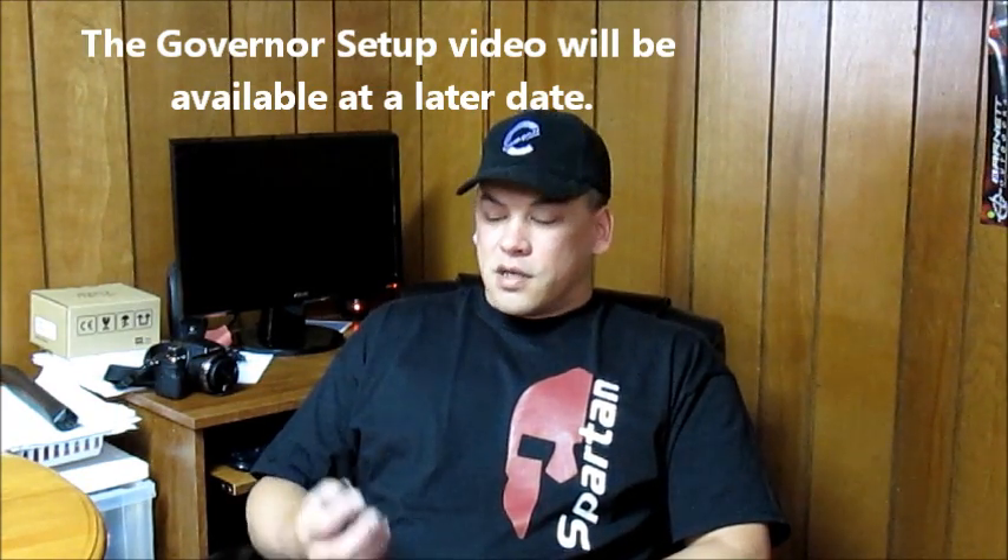Just a couple more minutes as we talk about the Datapod. You need this Datapod in order to do any of the setup on your Vortex — you cannot do setup, updating, or fine-tuning of the Vortex without it. Chances are you have this with you already because you ordered it at the same time as you ordered your Vortex.